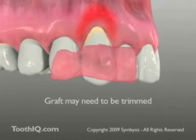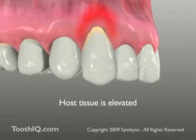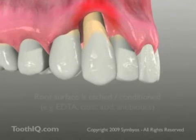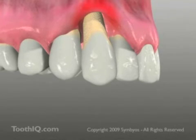The graft tissue is properly contoured to fit the host site. The gingiva over the area to be treated are elevated slightly from the exposed root and tooth-supporting bone to accommodate the donor graft tissue. The root surface will be cleaned and may be conditioned with etchants and locally applied antibiotics to prepare it for adhesion of the grafted tissue.